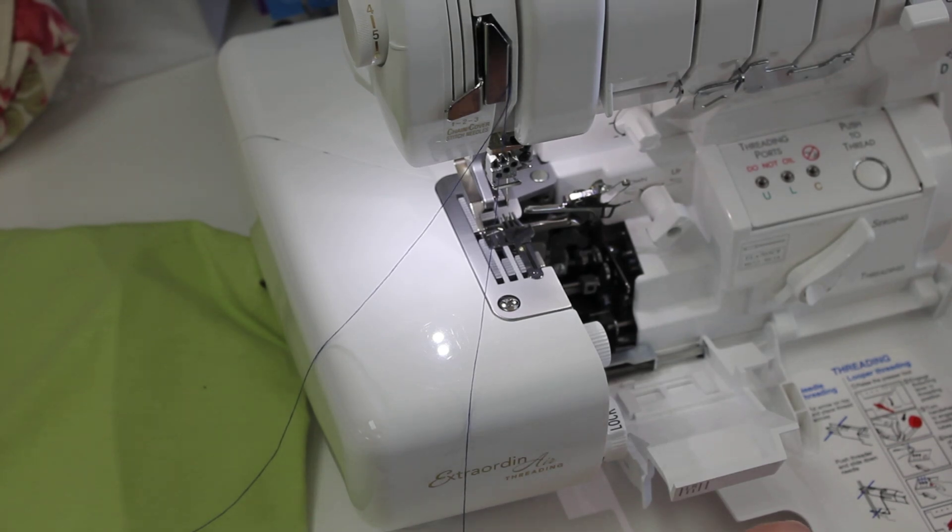Hi, it's Edith at Sew Have Fun. I've had a lot of questions recently about the Evolution Serger and how to change it over from serging to cover stitch. So I thought I'd just take a few minutes and show you today.